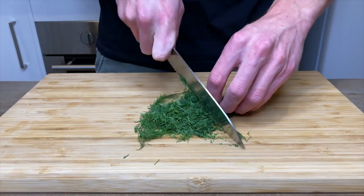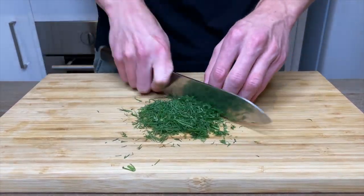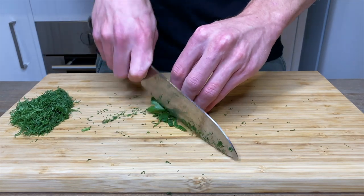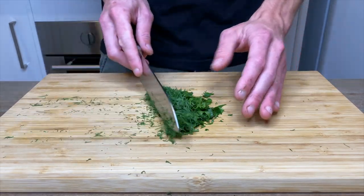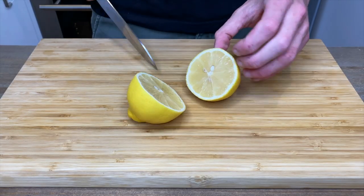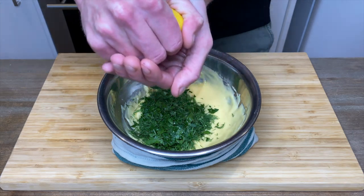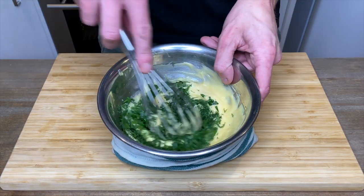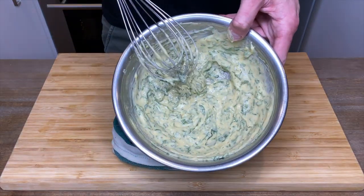With 5 grams of flat leaf parsley, scrunch it up into a ball and give it a rough chop. Combine both herbs together and add them into your mayonnaise. Slice one lemon in half and squeeze in two tablespoons worth of juice, making sure no seeds jump in. Season with one teaspoon of sea salt flakes and mix all of that together until well combined. Once done, place it in your fridge until ready to serve.